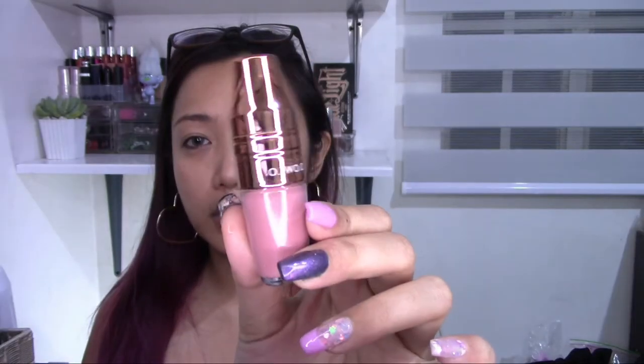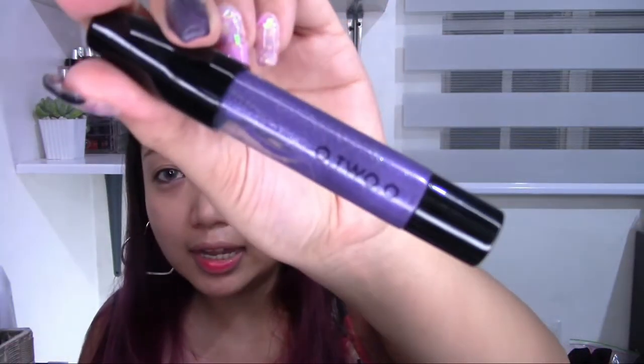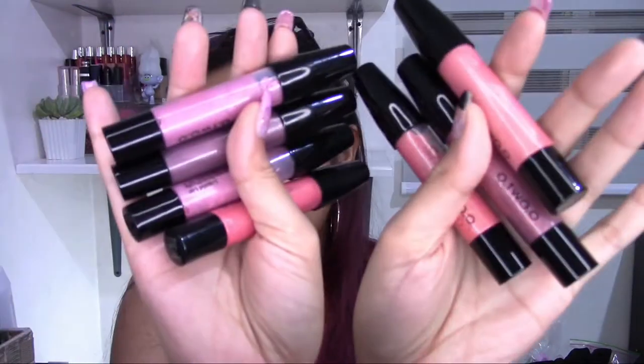This Velvet Lip Glide product reminds me so much of the Lancôme lip product — you shake it and mix it, and it has a ball inside. I also have these liquid lip glosses from O2O. Most of them have shimmer. I ordered the lighter shades because I want to use them for special effects or creative makeup looks, since there are some weird colors — like violet. I can probably do a universe makeup look with that. Some of them are wearable pinks and mauve colors.